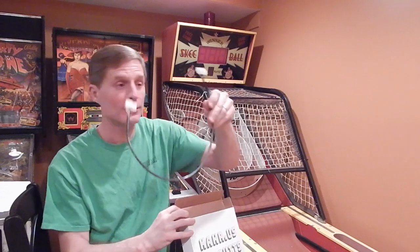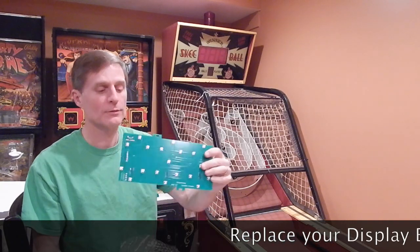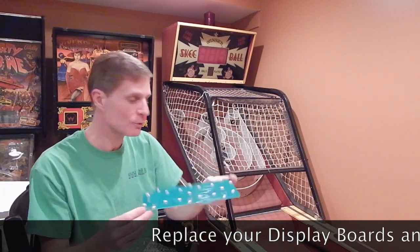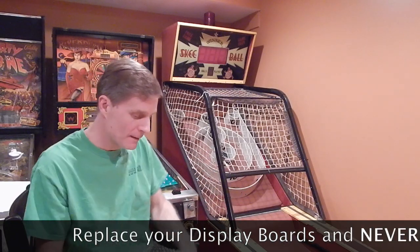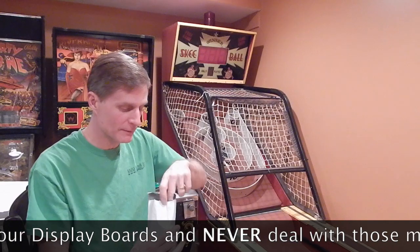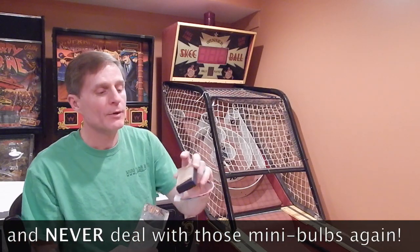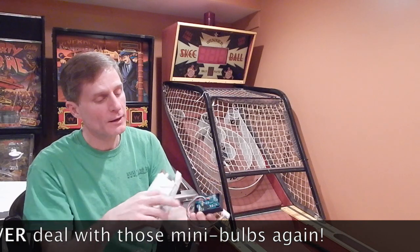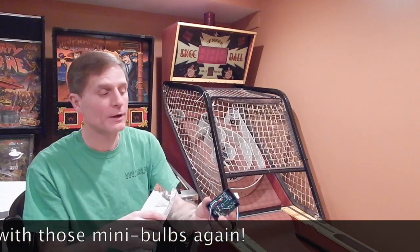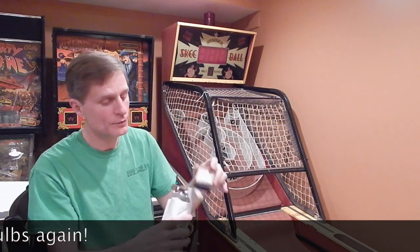Inside you're going to find a cable that you'll use to connect it up to the machine. You're going to find a scoreboard, which is an LED replacement for the original scoreboard. Inside this bag you're going to find the ball count — it has a brand new baffle as well as the actual electronics to drive the ball count display, and includes a brand new lens.